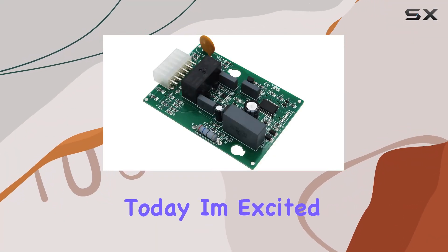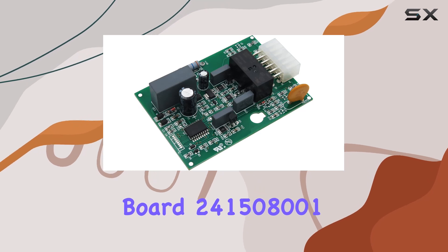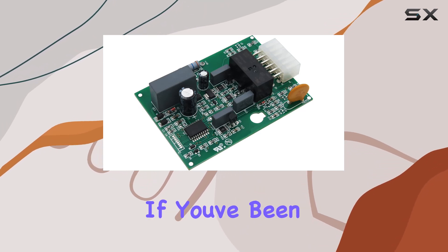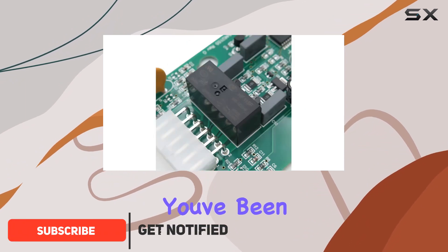Hey everyone, today I'm excited to talk about the Frigidaire Defrost Control Board 241508001 replacement. If you've been struggling with your refrigerator's defrost system, this might just be the solution you've been looking for.